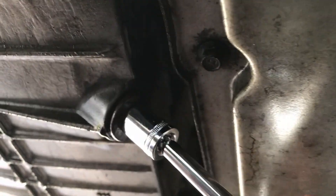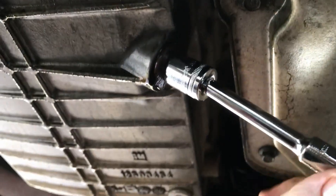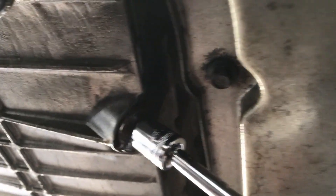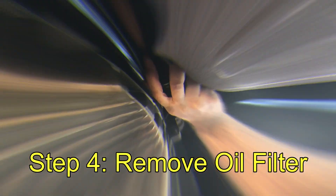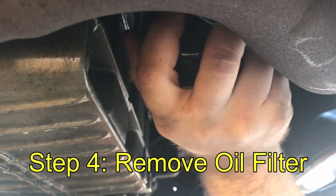Of course, don't forget to crank it down with your socket wrench. Next, you're going to remove the oil filter, which is more on the passenger side.